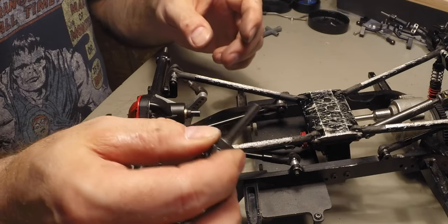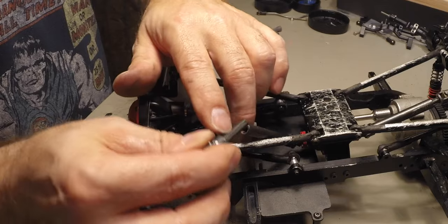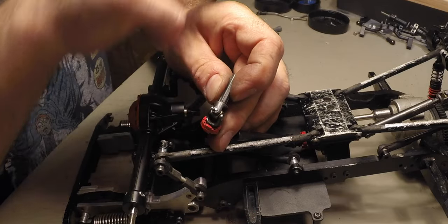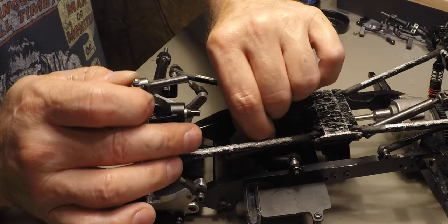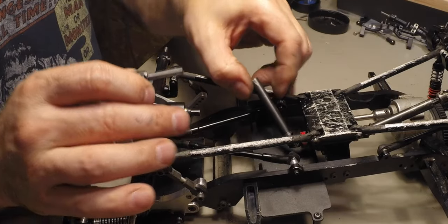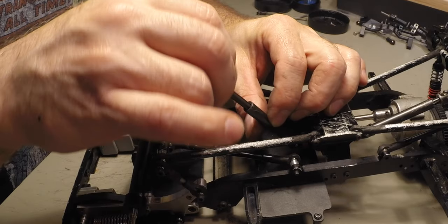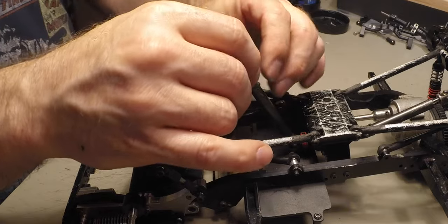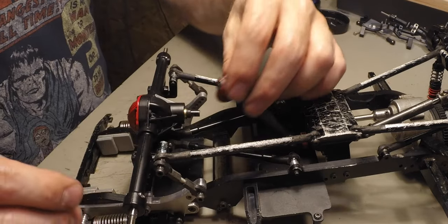Don't forget when you're putting your drive shafts back in to make sure the phasing is right, where this part is aligned with the same counterpart at the other end of the drive shaft. As much as possible — sometimes it doesn't match perfectly but you can generally get it pretty close.